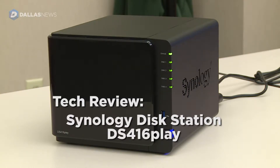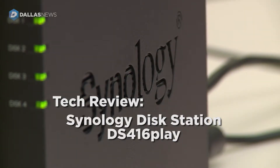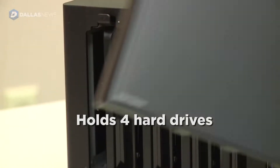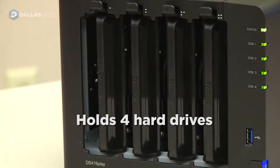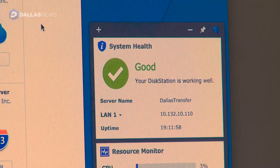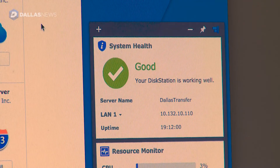This is the DS416 Play from Synology. This is a box that contains four hard drives. You attach it to your home network via Ethernet cable. On the network, you access the Synology through a web browser, and you can navigate around it like a desktop.